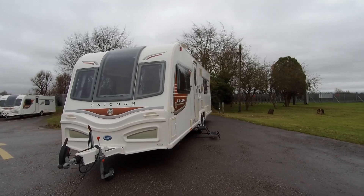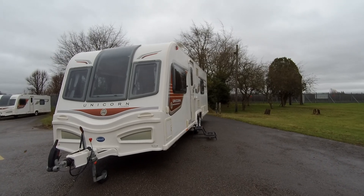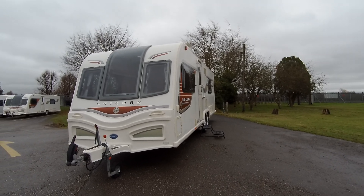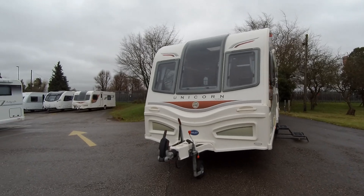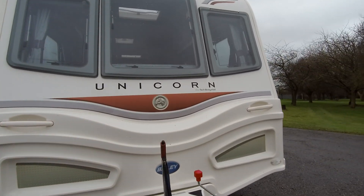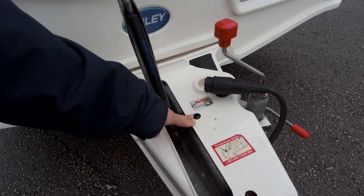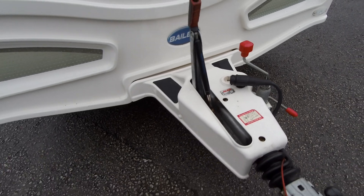We're here on a very windy day at Dunning Leisure Kingdom. We've got to show a 2013 Unicorn Barcelona. This is a twin axle caravan. As we look to the front of it, we'll see it's got a 13-pin connection and it's also got the ATC fitted. That will get you a little bit more discount on your insurance.